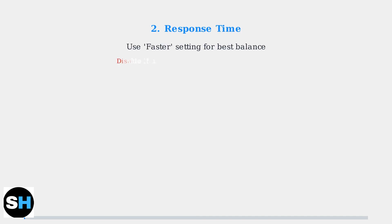For response time, the faster setting provides the best balance between eliminating ghosting and avoiding inverse ghosting. However, disable this setting if you're using adaptive sync and experiencing flickering or other issues.